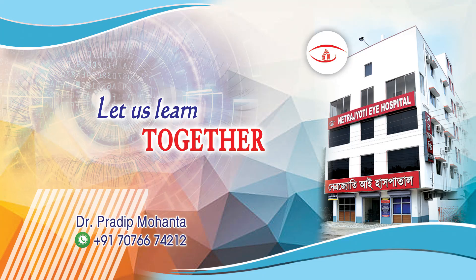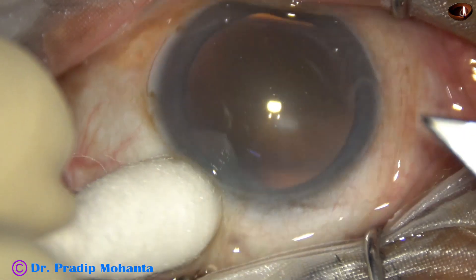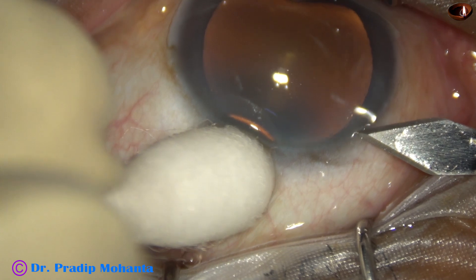Dear colleagues, welcome to my workplace at Rana Gha, West Bengal, India. This is a soft cataract; nuclear sclerosis is grade 2. Let us observe this surgery.